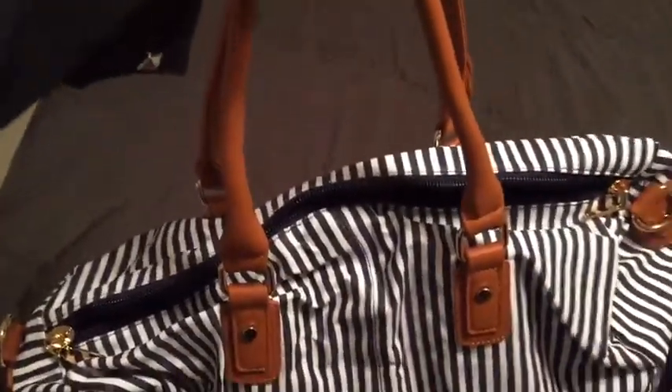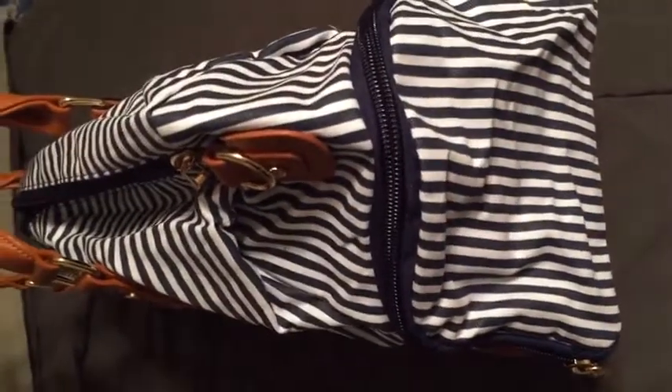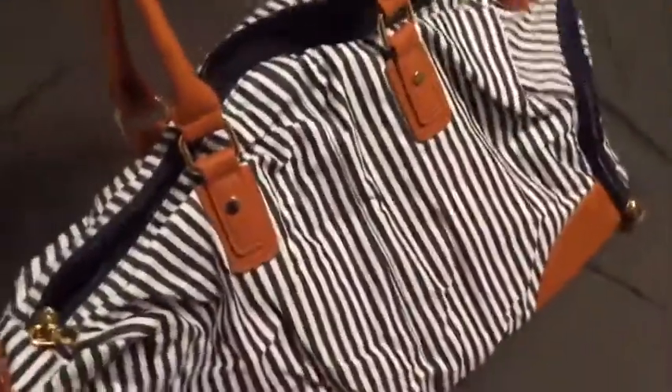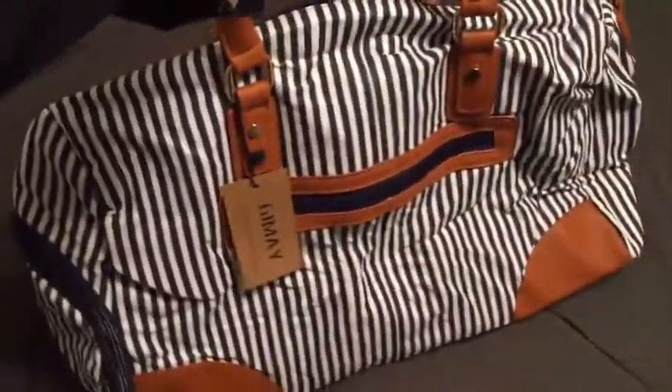And then you've got the additional strap on the inside. You can either carry it by the handles or by the strap. There's a really great side pocket for shoes, or if you use it for a gym bag, you could put your dirty gym clothes in there.